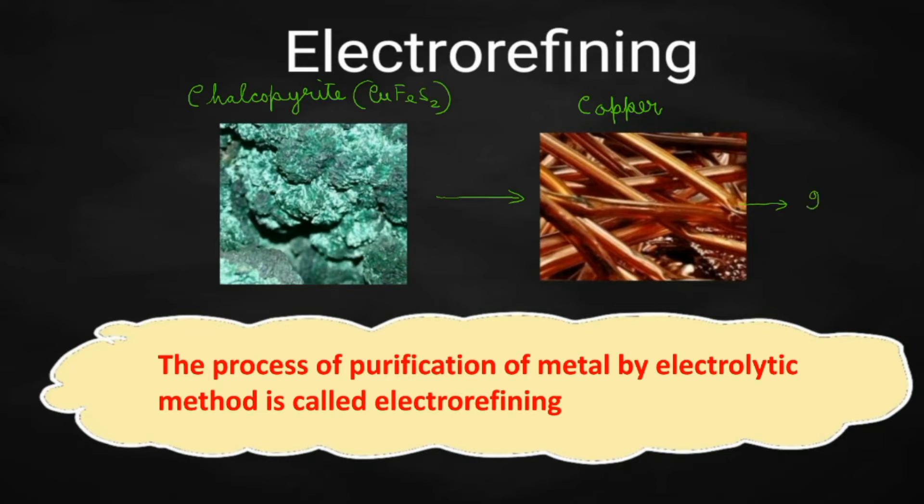So, in order to get 99.99% pure copper, you will have to further purify it. There are different methods of refining for different metals — it depends upon the melting point, boiling point, and so many other factors. But if you are going for an electrolytic method for refining, that process is known as electrorefining.